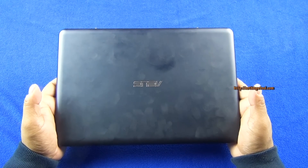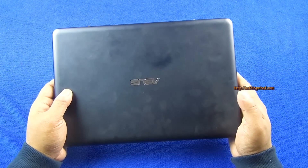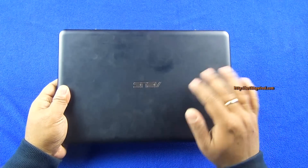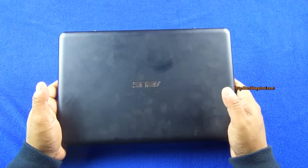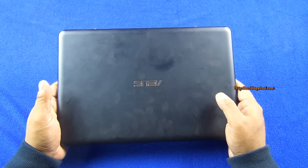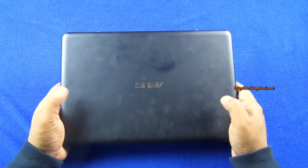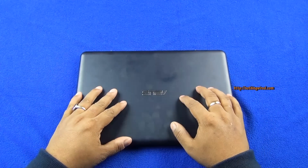So that's the Asus EEE Book X205T, available for about 15,000 rupees, and I really love this device. It comes with Windows 8.1, and we tested the battery with a mixture of tasks — not just web, audio, or video alone — and it still gave about 10 hours of battery life, which is great and will take you through the whole day. Just under one kilo with a brilliant keyboard is another big plus. The display is one of the negatives, but the aggressive pricing overshadows that. Overall, a very good, decent budget device.